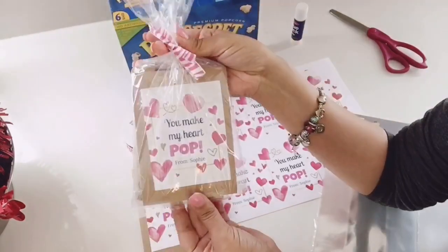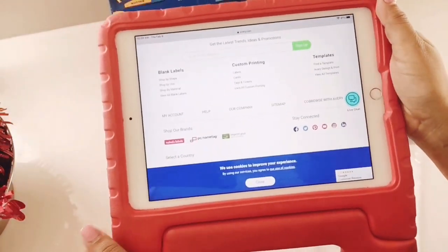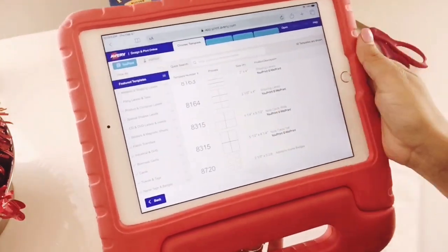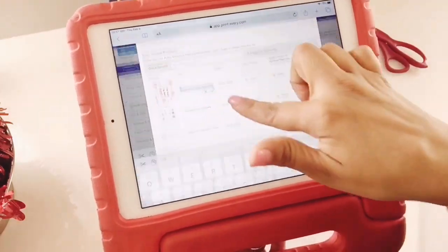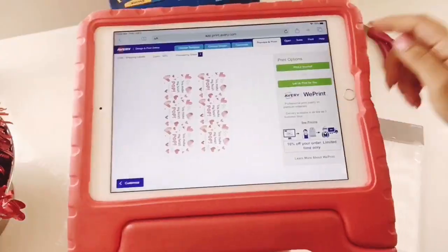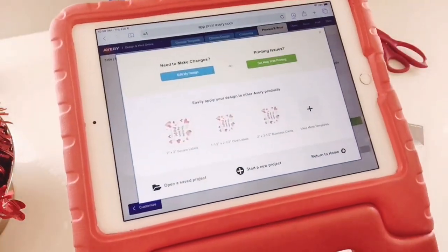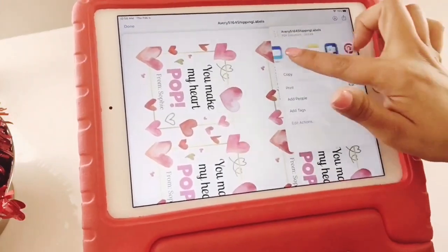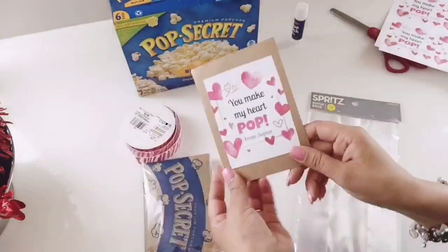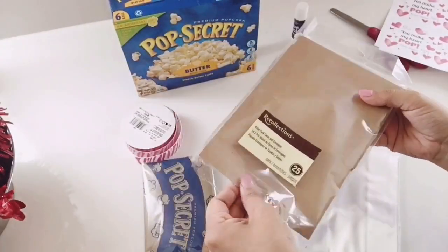Now we're gonna be making these cute goodie bags with a homemade label that says "You make my heart pop," and we're going to be adding popcorn instead of candy. I love to use the website Avery Design and Print — they have free templates. You can also find free images on Google to create and print your own. I've already made mine and it says "You make my heart pop, from Sophie." I got these clear plastic baggies from Target.